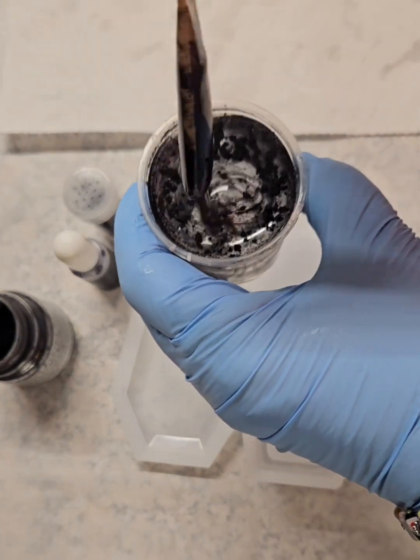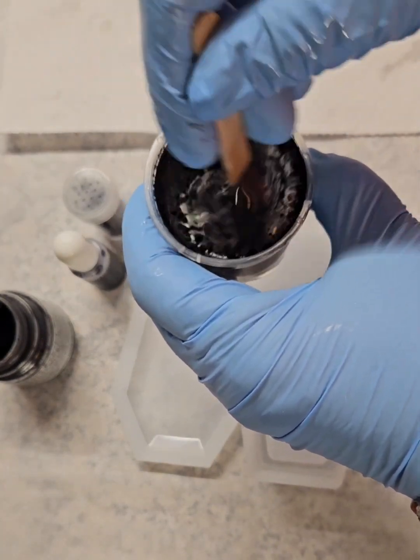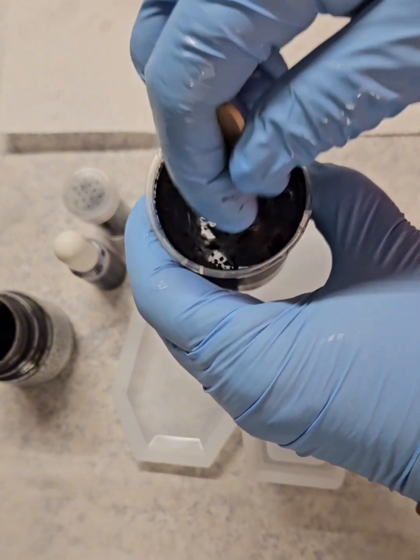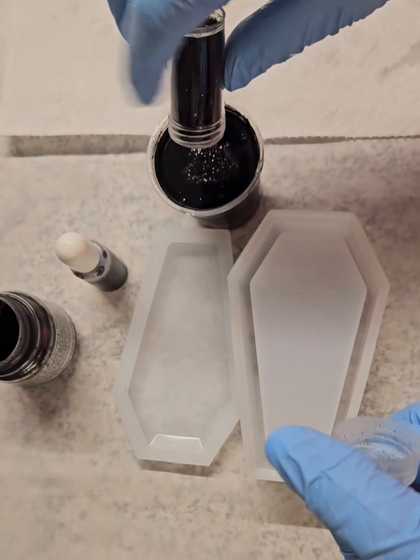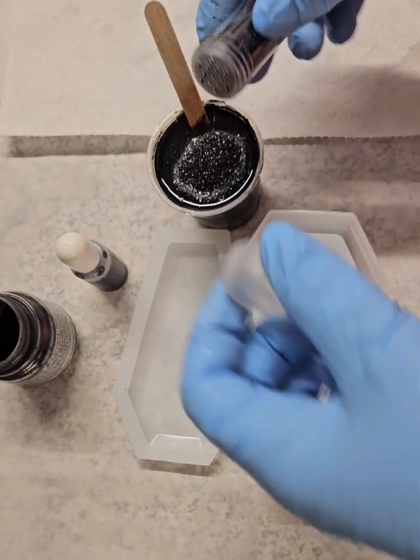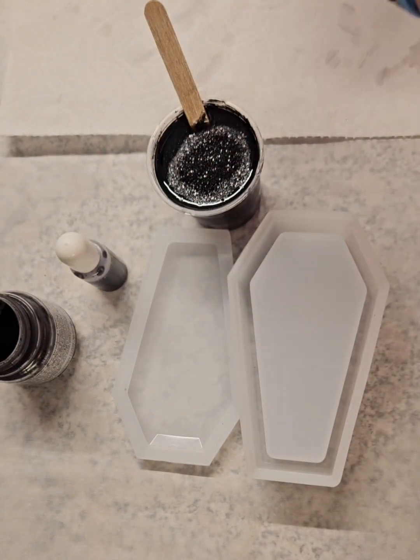But I definitely wanted it to be black. So I'm just getting all of this mixed in along with the little chunks — we don't want any little chunks stuck in there. So now I'm putting in my glitter, just a little touch, just to give it some shimmer.